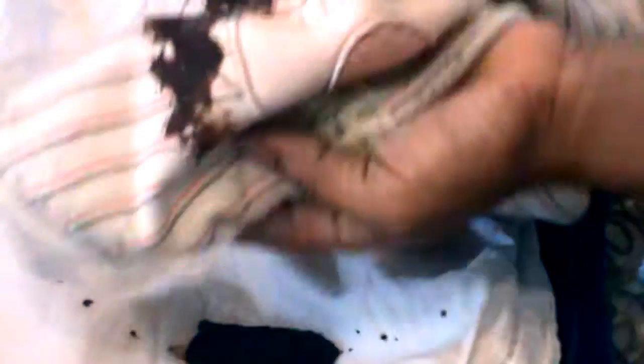Look, this is a white color cotton fabric which has a lot of stain on it. Similarly, this is my child's dress which also has a stain on it. I will tell you how easily we can remove the stain at home.